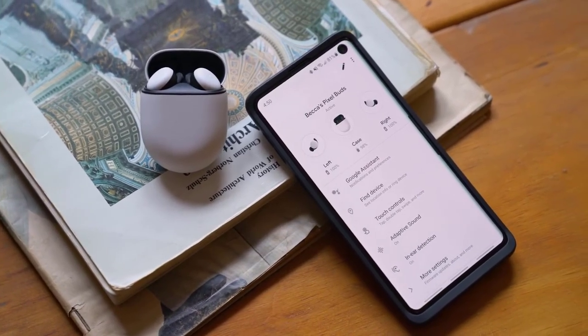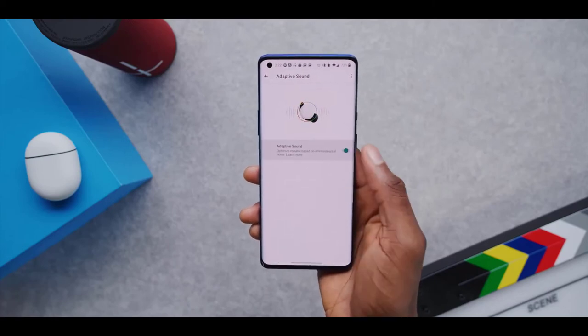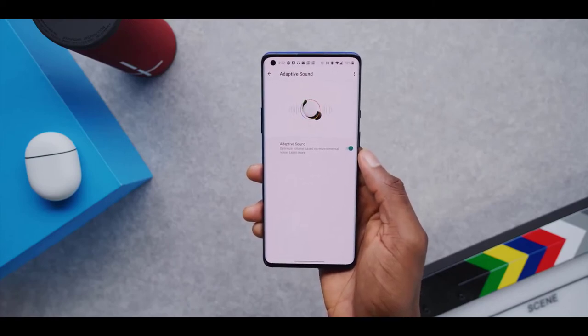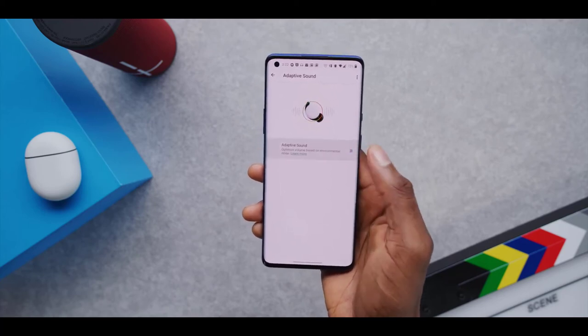As a bonus, there is no noticeable Bluetooth lag when watching videos with the headphones or playing games — which is awesome. You can also constantly keep track of your battery life thanks to the app.